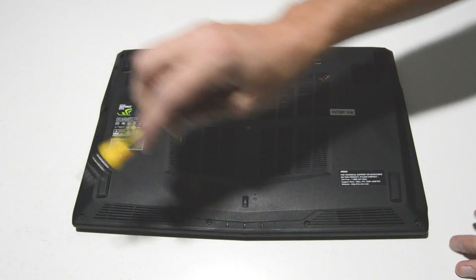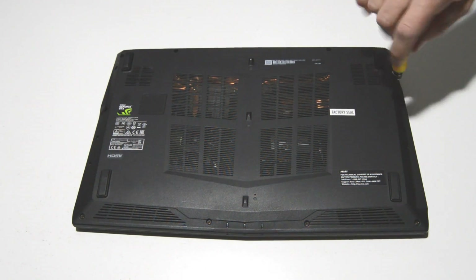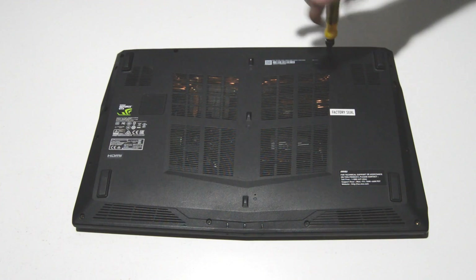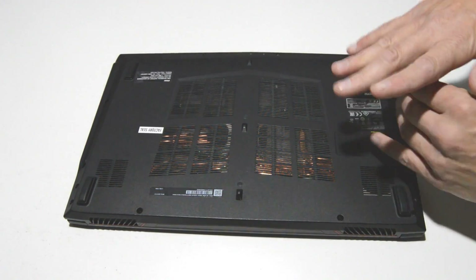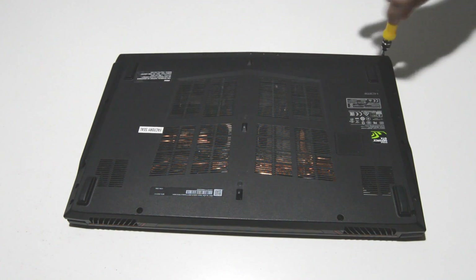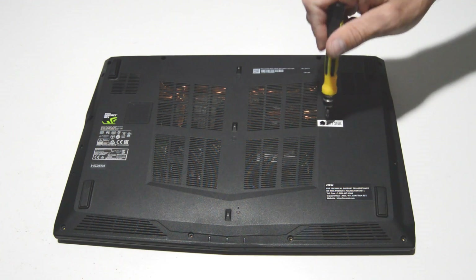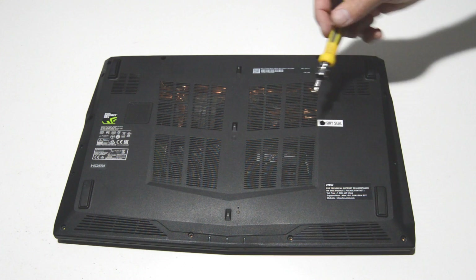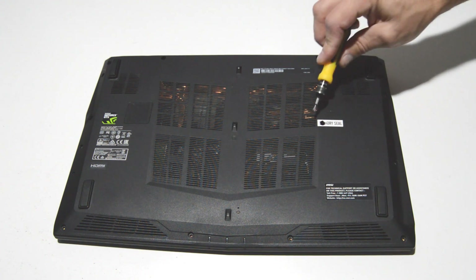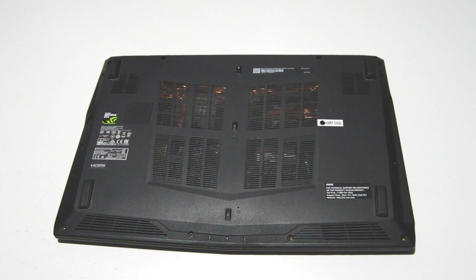Remove all of the screws along the bottom case. Once you get those bottom case screws out, finish up with the last one here under the factory seal. Keep in mind that if you're still on warranty, the factory seal — once that's punctured — will void your warranty.